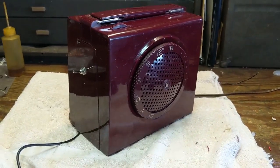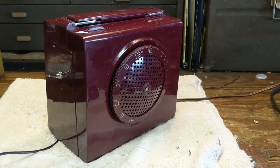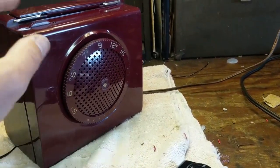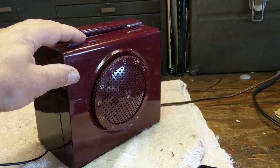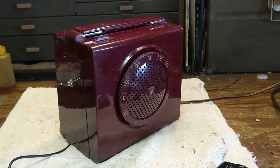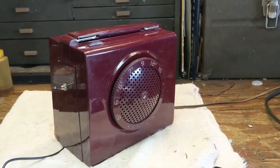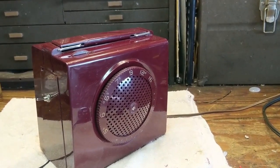I managed to cram everything back into this tiny case and I've been playing it for about an hour. I like to let electronics that have been out of service for a while warm up enough so anything that could fail due to temperature does. Right now I've got my little Bluetooth hockey puck running through it and it works pretty well. That's it for this Halloween episode of Radiorama. If you like what you saw and have any questions or comments, leave those in the comments section. Until the next time a piece of obsolete electronics comes across my bench, we'll see you next time.